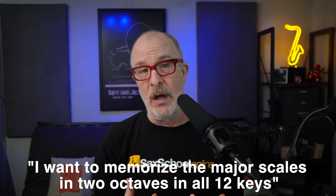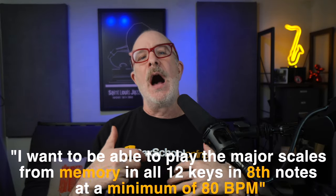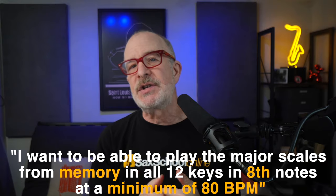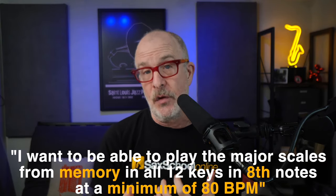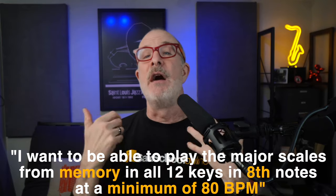You need to have a measurable objective so that you can track your progress. So let's drill down on our previous goal — how do we make it measurable? You could say: I want to be able to play the major scales from memory in all 12 keys in eighth notes at a minimum of 80 beats per minute. That is measurable. All of these practice principles apply no matter what style of music you want to play — jazz, pop, classical, funk, whatever you're into.